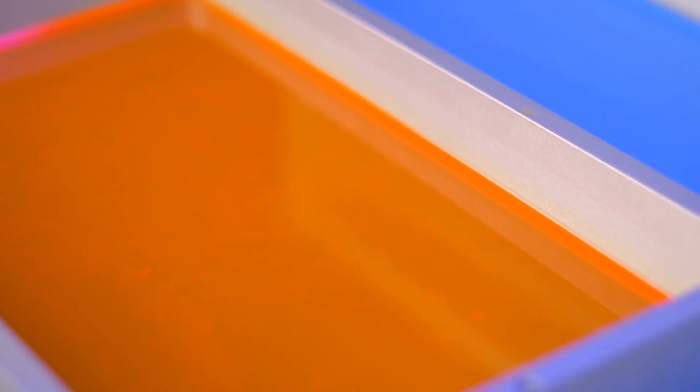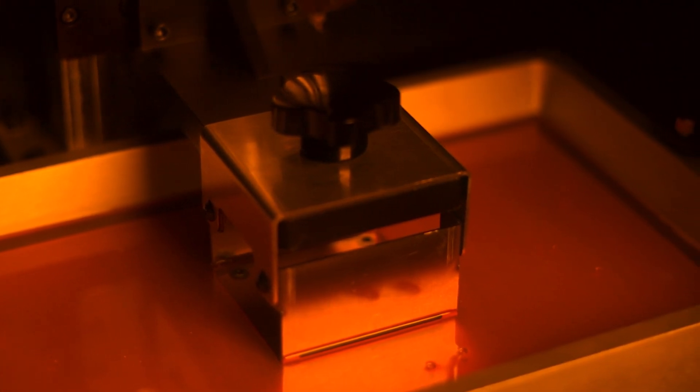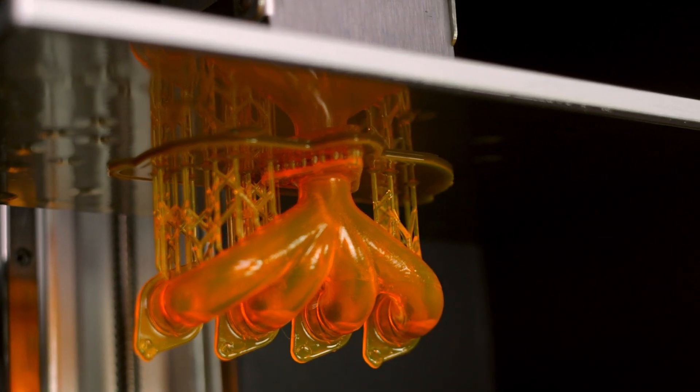MHBuild is a unique 3D printing resin thanks to its comprehensive formulation. It's epoxy free. Because MHBuild Resin is epoxy free, we were able to essentially eliminate fumes and odors. You can be in the same room and not catch a whiff of it, unlike most other 3D printing resins.